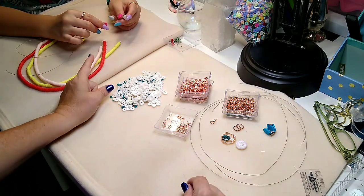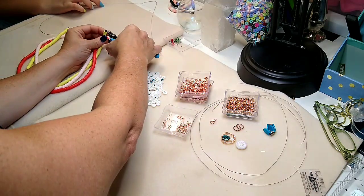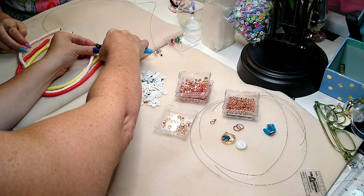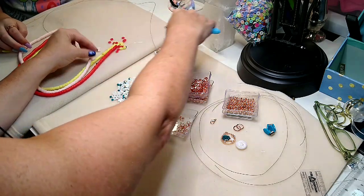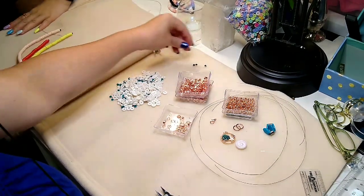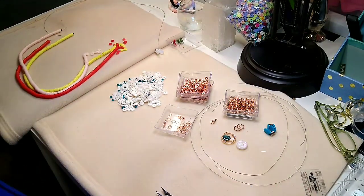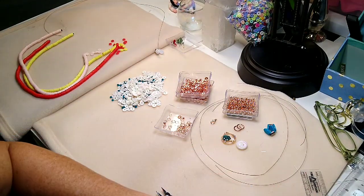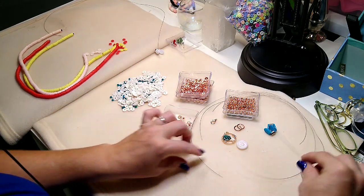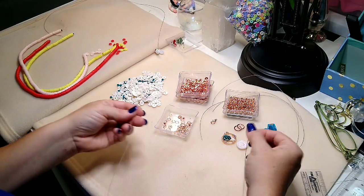We're going to get started. The first thing Lainey's going to do is just start stringing her beads on in whatever pattern she wants. She mentioned wanting a metal spacer bead — you'll probably need a silver one. So all my spacer beads are just mixed in one big container. While Lainey picks out some silver spacer beads, we're going to get started with our longest layer of the necklace.